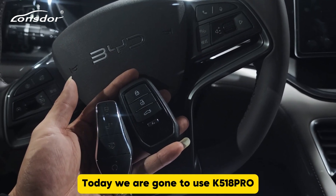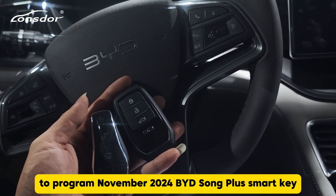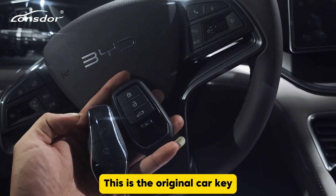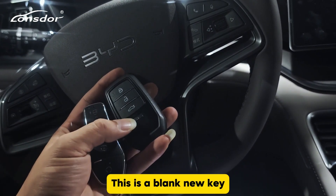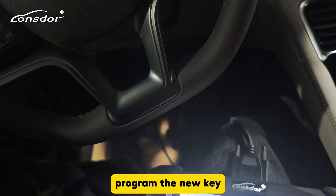Today we are going to use the K518 Pro to program a November 2020 BYD Song Plus smart key. This is the original car key, and this is a blank new key. Now we use the K518 Pro to program the new key.